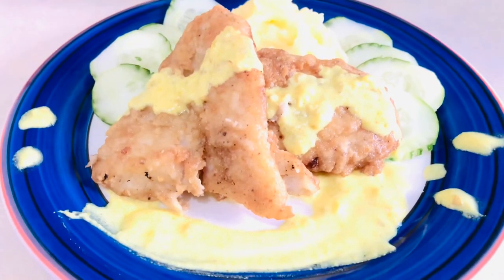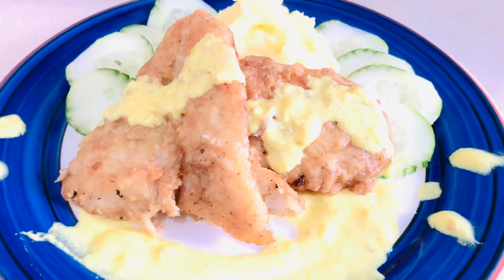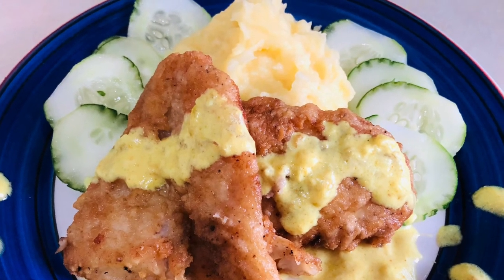You have the option of whether you want to place the fish in the sauce or drizzle it with the sauce. I decided to drizzle mine with the sauce. Thanks for watching!